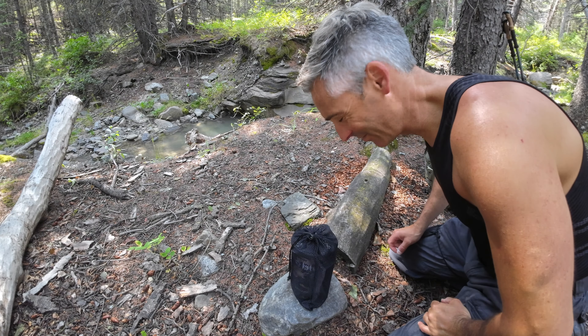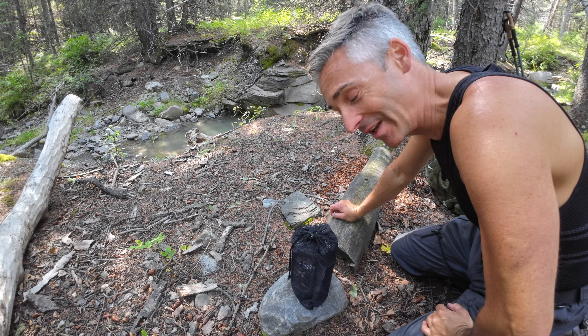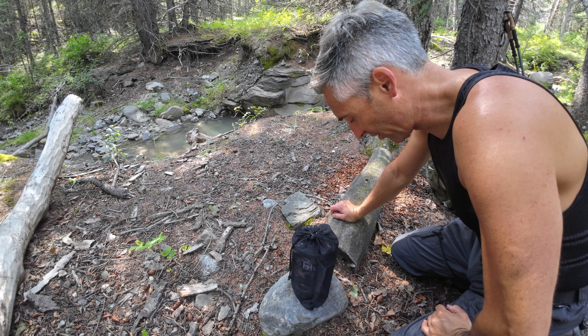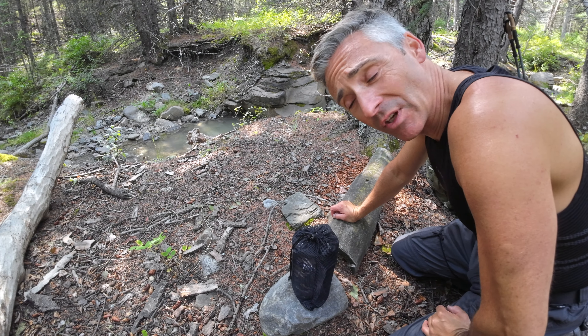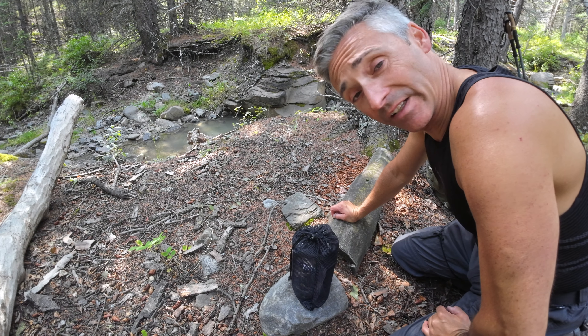Hello everybody, welcome to Brave the Wild. It's a bit of a weird angle here, but I want to introduce you to the Blue Gemini stove, which is basically a copy of the Jetboil. I've watched a lot of reviews on different stoves and made this purchase pretty recently. I've had an opportunity to try it a couple times, and I want to give you a full review today. Let's get right into it.